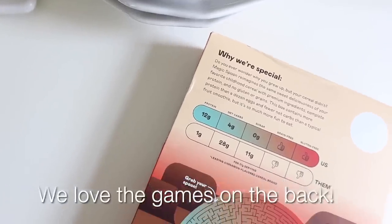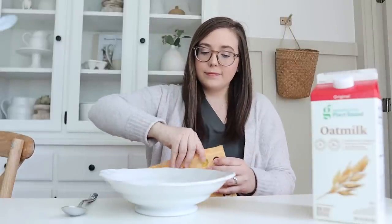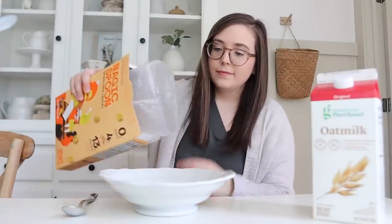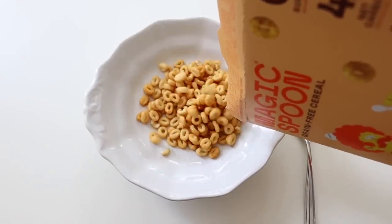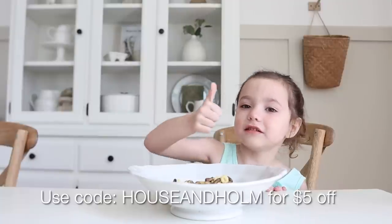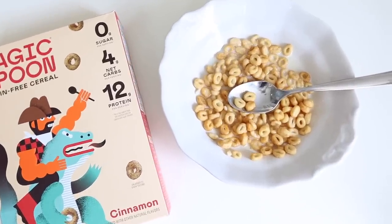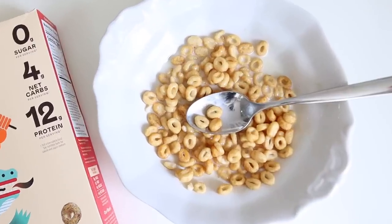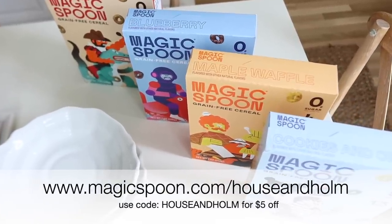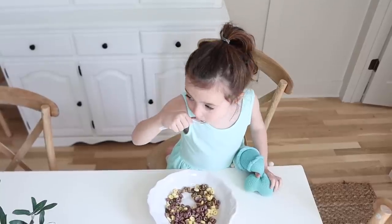Our kids absolutely love Magic Spoon cereal and devour their bowls in the morning. There are so many amazing flavors — from peanut butter to cookies and cream, maple waffle, blueberry, cinnamon, and so many more. My current favorite is the maple waffle. Click the link below to get your very own Magic Spoon today. You can build your own variety box and use my code HOUSEANDHOME for $5 off. Magic Spoon is backed with a 100% happiness guarantee — if you don't like it, they will refund your money, no questions asked. Magic Spoon is now also shipping to Canada and the UK.